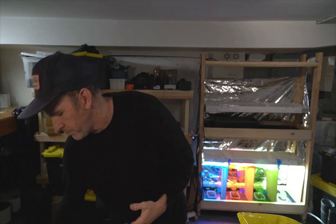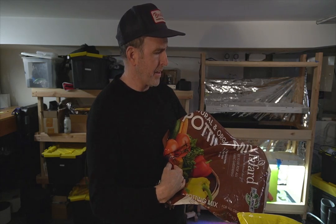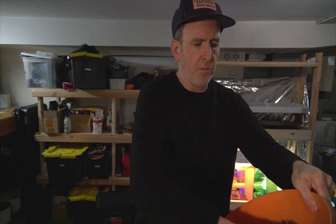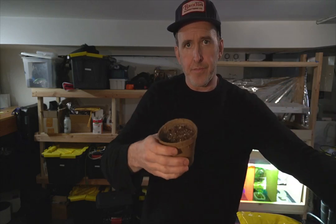I also mix it with just some plain potting soil — I've been using Fafard potting mix, but you can get any potting mix. I'll do a blend, roughly 50-50 into a cup. Scoop it up, put it all in a bucket, combine it, and then fill up the cup about three quarters of the way. Once it's three quarters full, just drop a seed in and do a light spray on it.